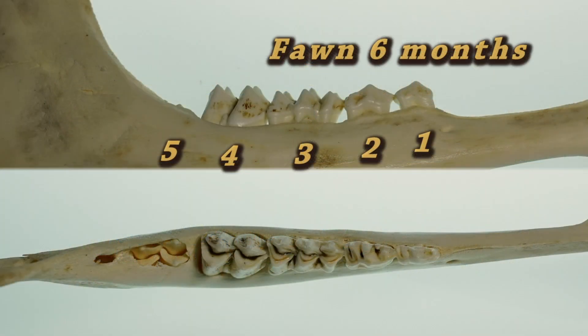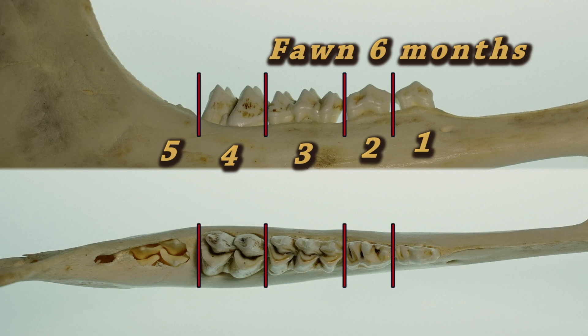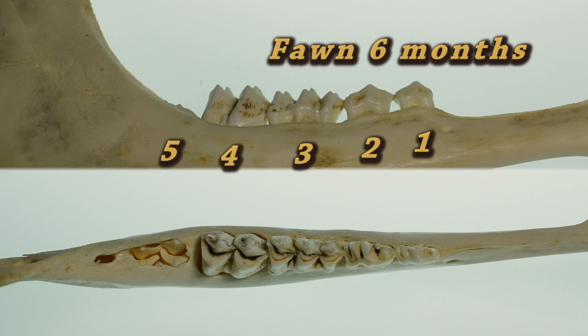When examining the deer, we look at one side of the lower jawbone, starting from the front to the back. Fawns lack a full set of teeth and will have four to five cheek teeth in the lower jawbone. So, a deer with less than six cheek teeth on one side would be six months or less in age.